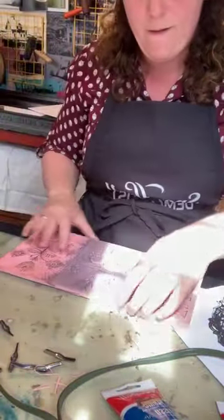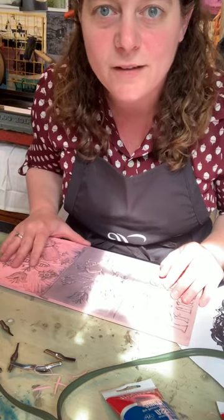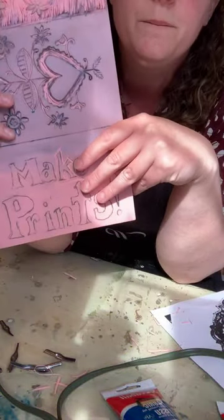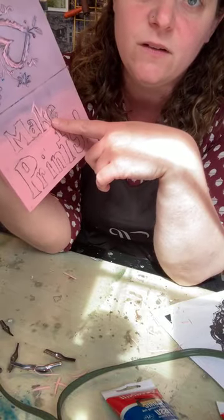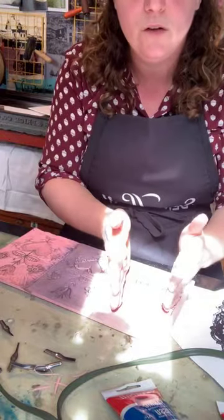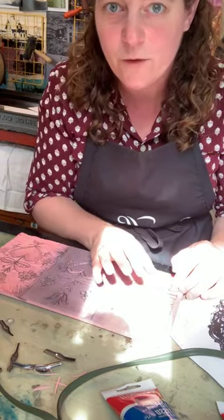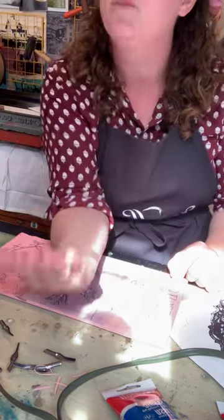One of the most important things I almost forgot to say: whatever you do on the block, because it's a mirror image, your letters will look backwards to you on the block. These letters are backwards in my world. So make sure that if you're carving out stamps or letters, they look backwards on your printing plate — because when they print, they're going to reverse themselves.